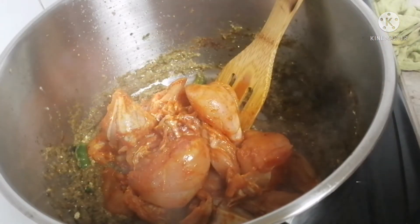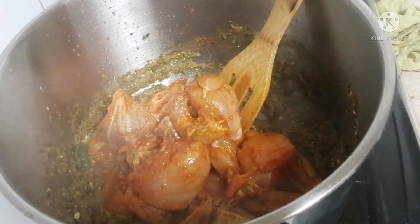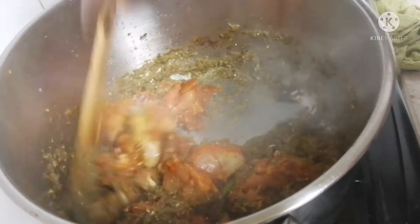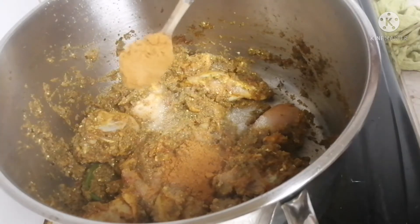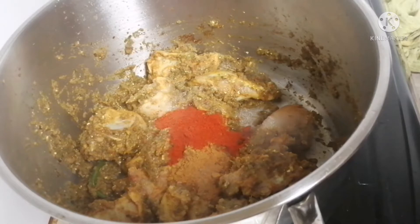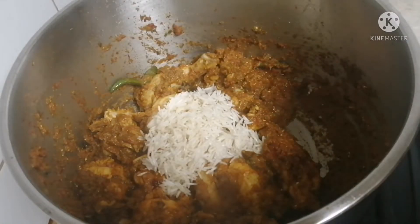I am going to add the bread. I am going to add more quantity — 3 spoons of curd. You will marinate for more time. The taste is very good. I am going to add a little bit more curd.